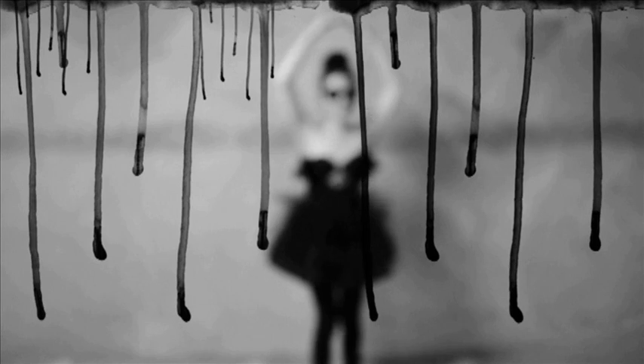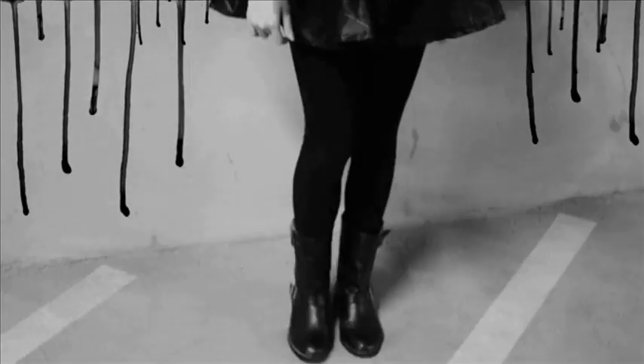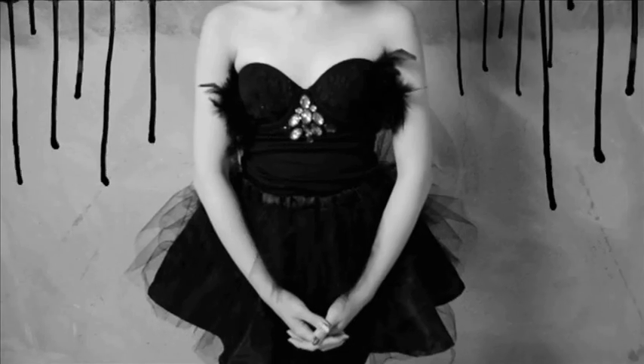Halloween is around the corner and for this year I've decided to become a black swan, but a bit more fashion forward — a black swan with a hint of a rock and roll soul. In this tutorial we'll show you how you can easily alter any bustier or bralette that you own into a black swan theme.